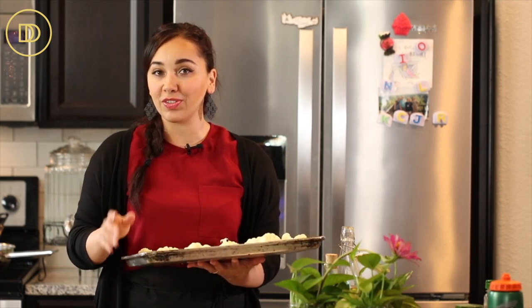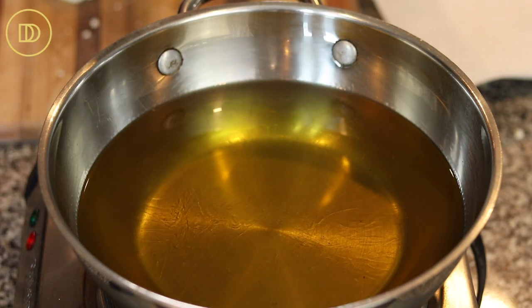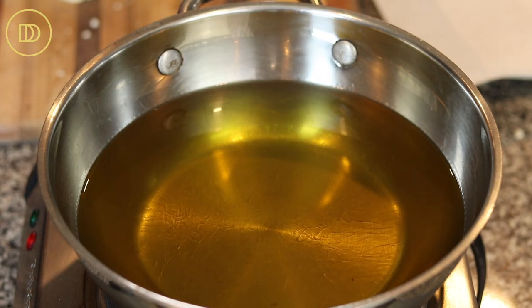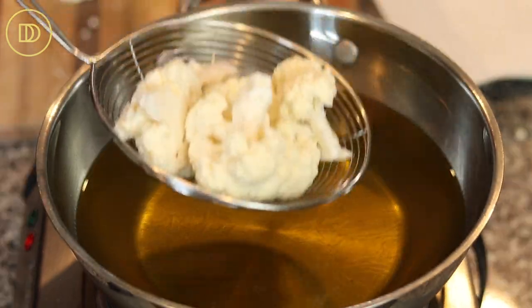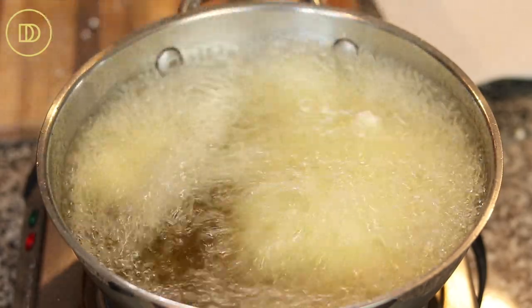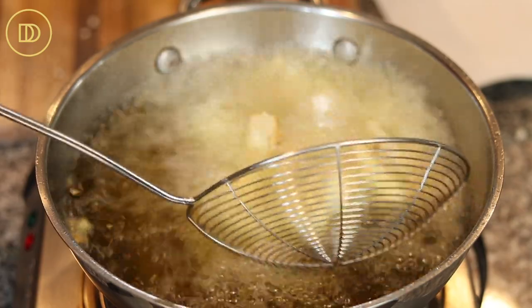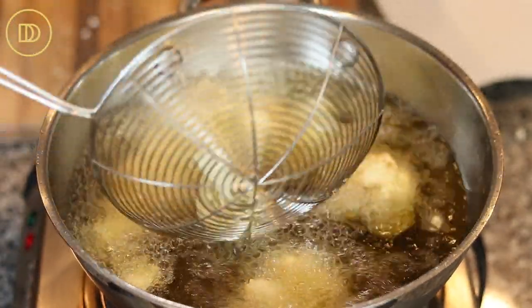Now fry the second cauliflower. Get vegetable oil heating over medium-high heat to about 375°F, separate your florets, and carefully place them in the oil. Don't put too many in — if the oil temperature drops too fast, they'll absorb oil and become soggier than they need to be. Cook until nice and golden all around, about seven minutes, turning every few minutes. I like to use a splatter screen to reduce oil splatter.